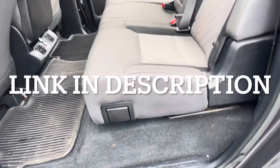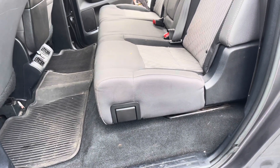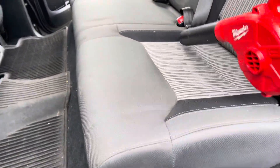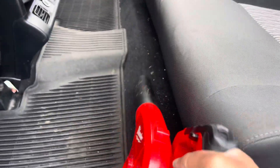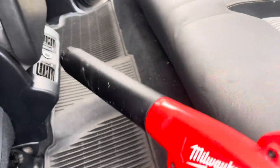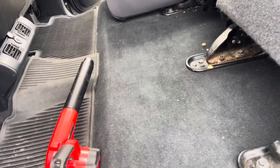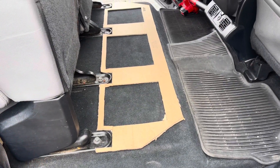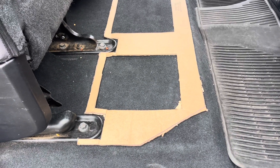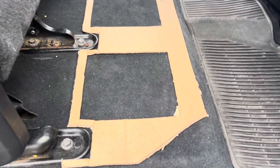Step one into putting this storage unit in the 2014-21 Tundra. The second thing to do is put up your chairs, cut out the template box where the storage came in, and then mark them.